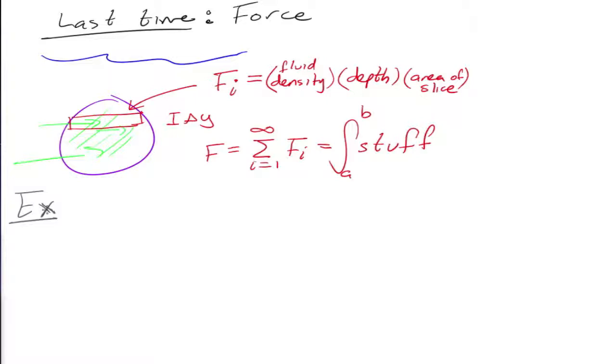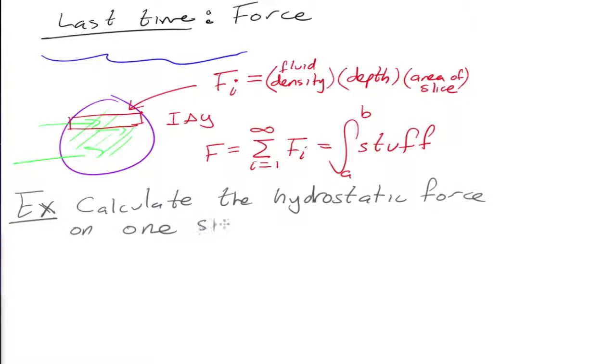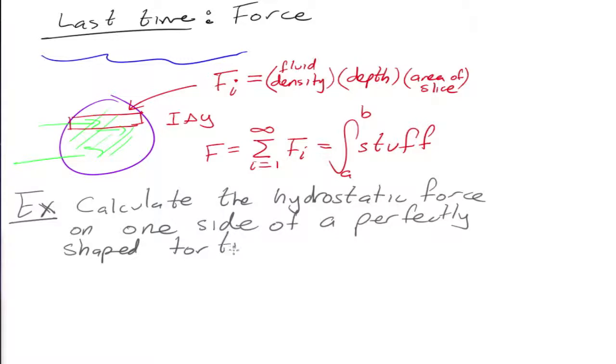So let's say you want to calculate the hydrostatic force on one side of a perfectly shaped tortilla chip dipped in guacamole.